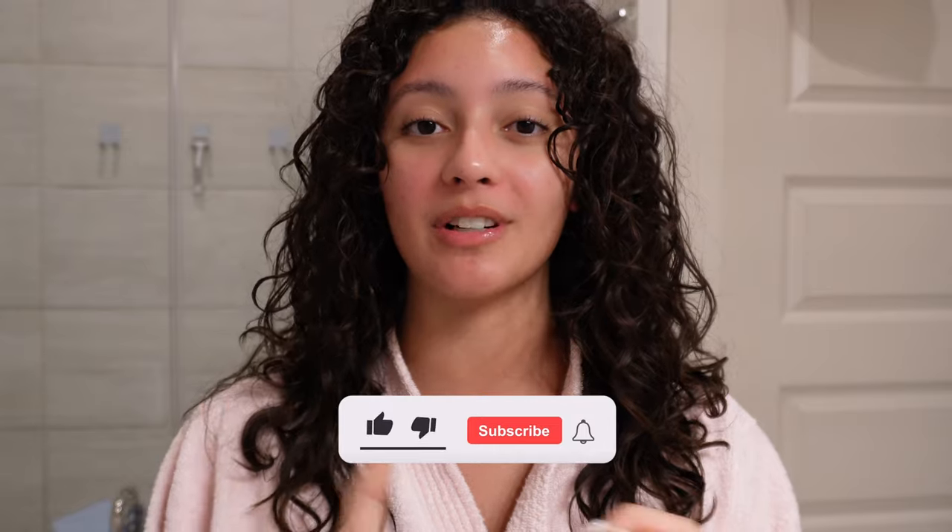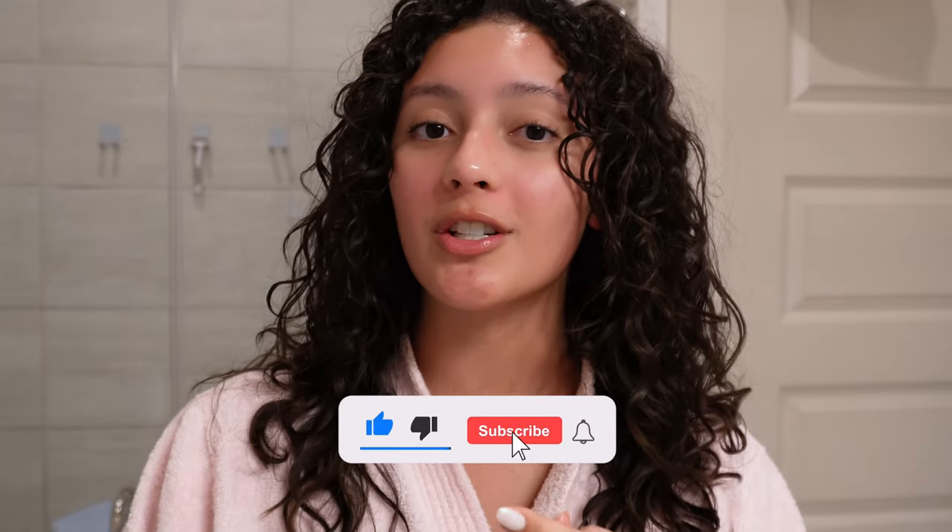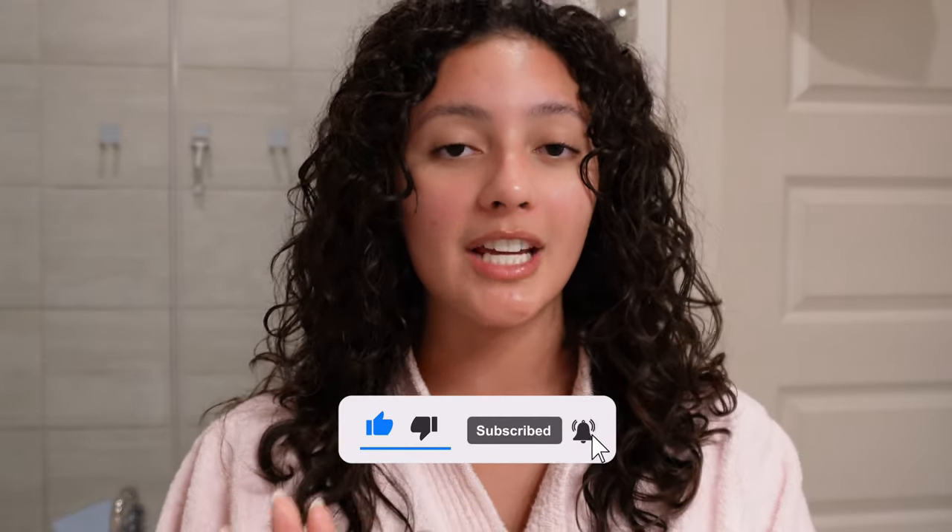This is my current curly hair routine — I hope you guys enjoyed this video. Make sure to like this video, subscribe to my channel, and turn on your post notifications. Please let me know if you have any questions or recommendations on all things curly, wavy, whatever hair in the comments. I will see you guys in the next one. Bye!